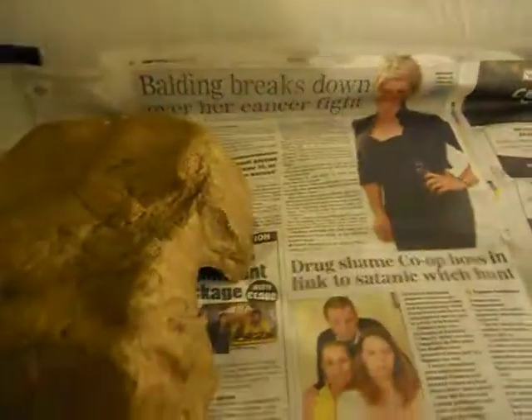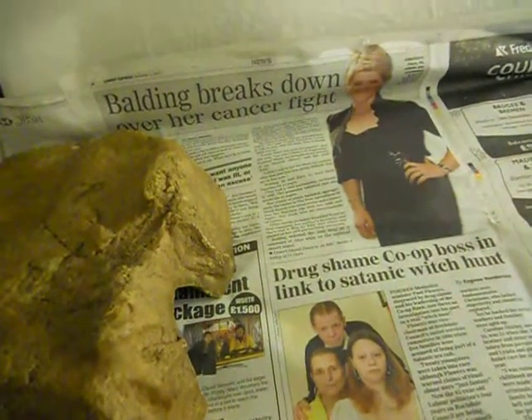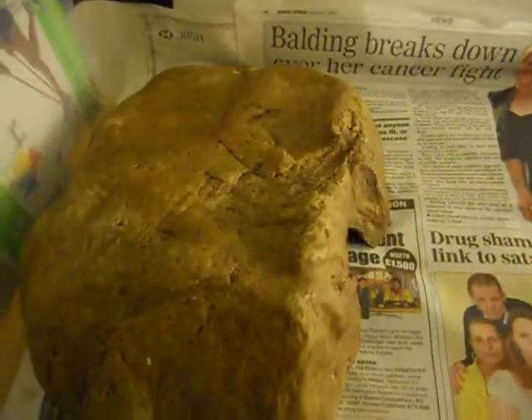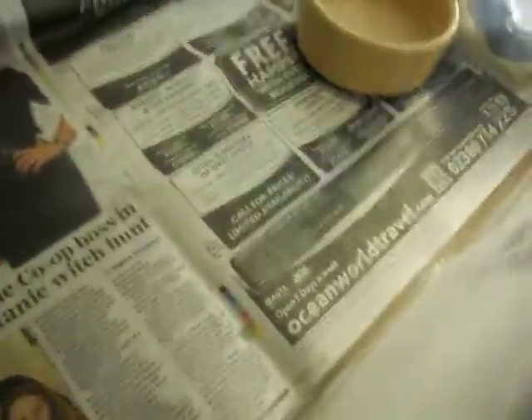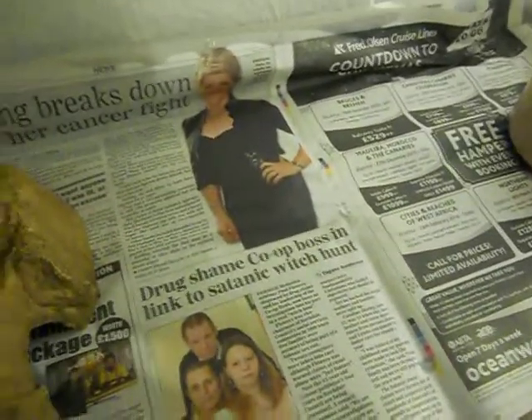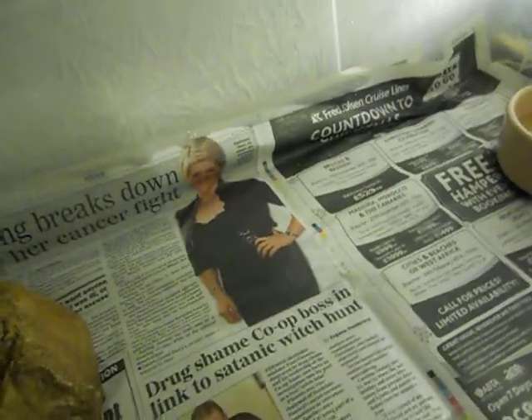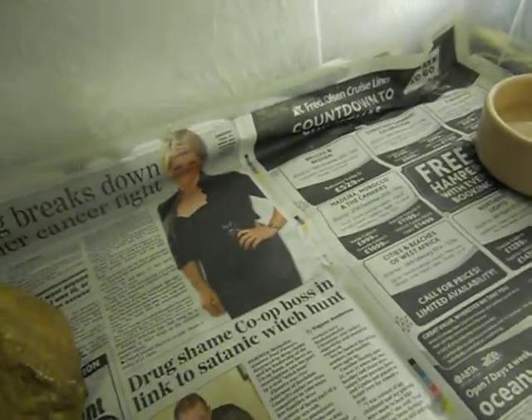I haven't given him a cold side hide now. I used to give him one but I took it out because he never uses it anymore. He's either in the hot side hide, up on the log, or coiled in between the water dish and his warm side hide. When I did give him a cold side hide he never used it — he was either on top of it, in between that and the water dish, or up on the log. So I decided to take it out.